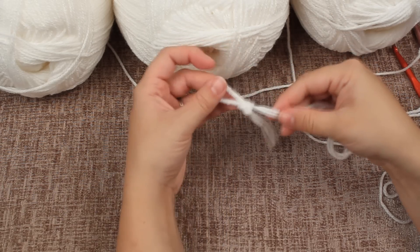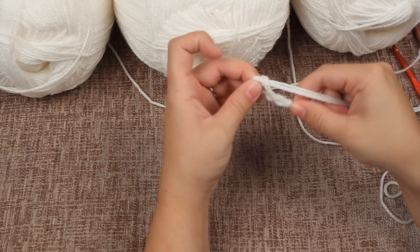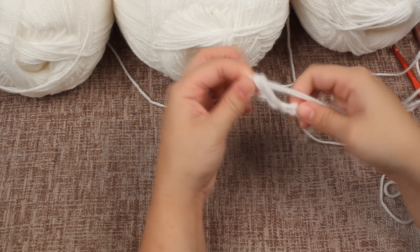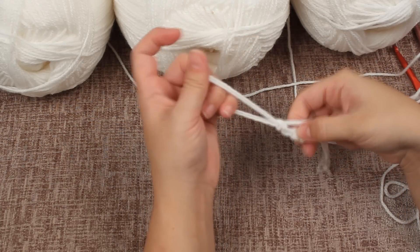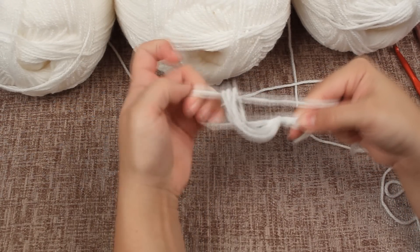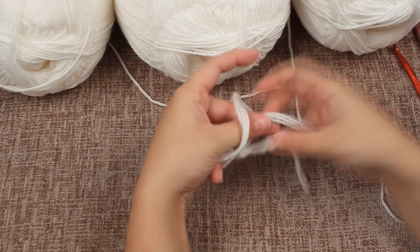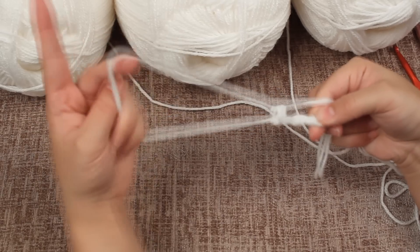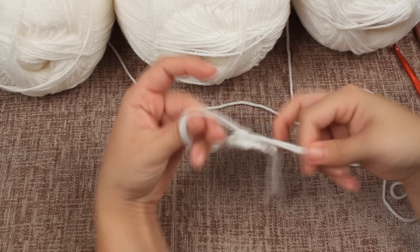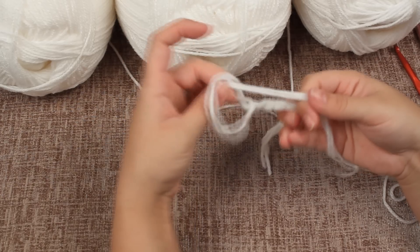You'll see another loop appears, so pull that down and start the next one. Again pull your three strands through the loop, and you just continue this process to make it your desired length. If the loop gets too long, simply pull back and then continue feeding it through.